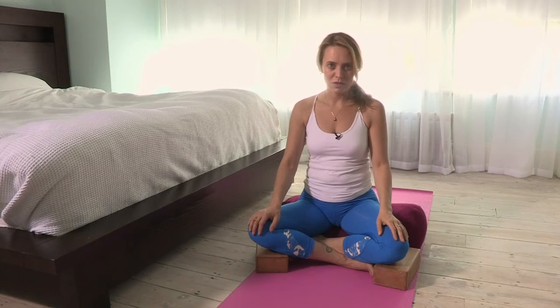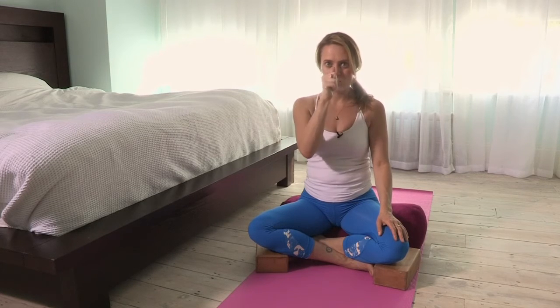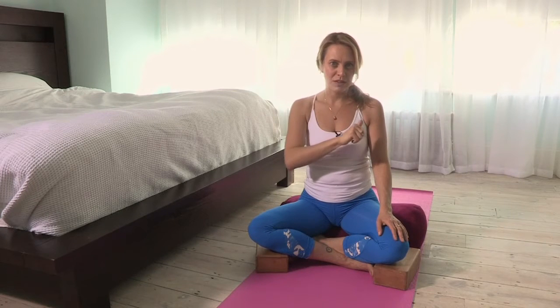There are two ways that you can do it. The first way is using the fingers at the nose to streamline the breath, moving up the left and down the right, then up the right and down the left.